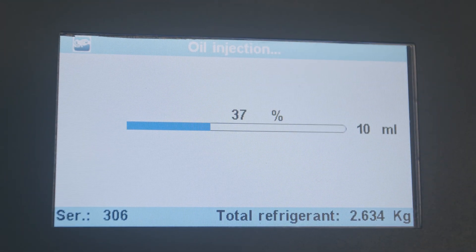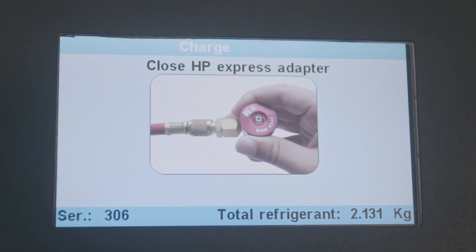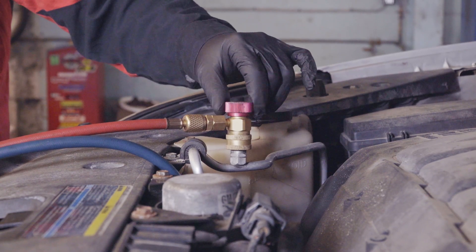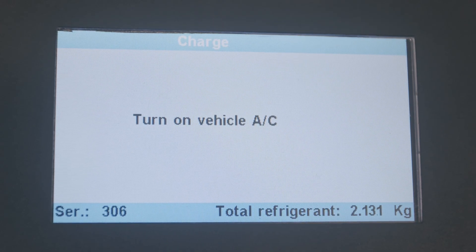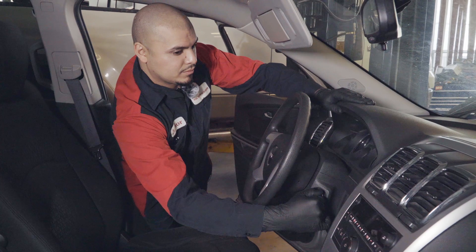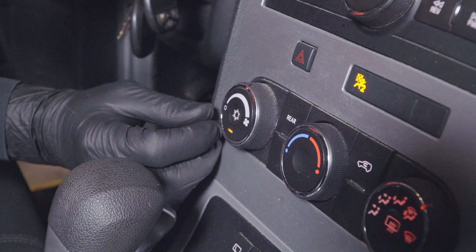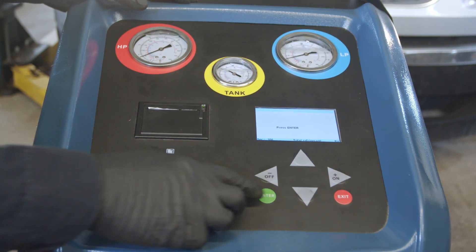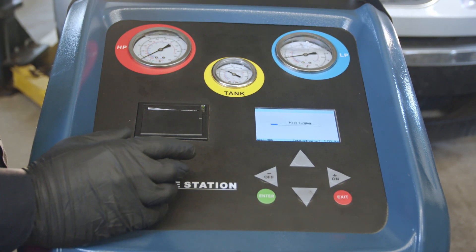The machine finished with this procedure. It's asking us to close the high pressure line, so we're going to go ahead and close it, then press enter. Now it's asking us to turn on the vehicle. We've got to make sure the AC is on. The vehicle is running, so we press enter. Now it's purging the hoses, getting rid of any refrigerant left in the lines.